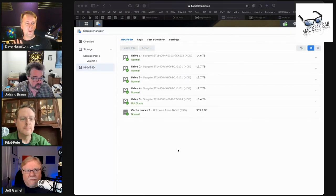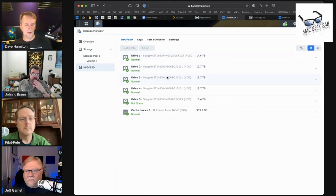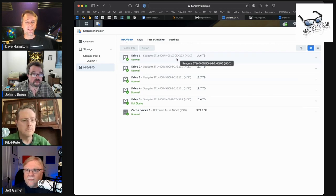What size drives is everyone using in their DiskStations? I'll start — I think I put eight-terabyte drives in mine, but I need to check. You can launch Storage Manager on your DiskStation and look in the HDD/SSD section to see your drives. Looking at mine, I can see I have one 18-terabyte drive as a hot spare, a 16-terabyte drive in use, and three 14-terabyte drives.